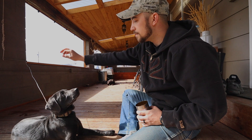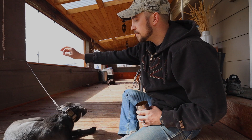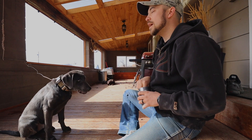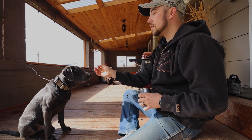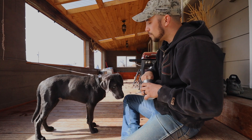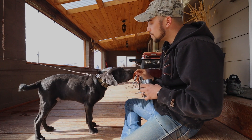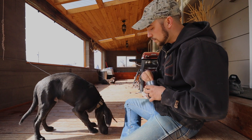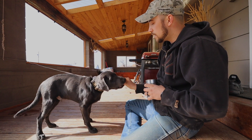He's got to figure it out. I can't force him through it — if he figures it out on his own it'll be a lot better. Stand. Good, good boy! I'm going to try to capture this while he's standing. Stand. Good boy!